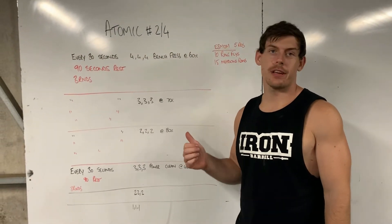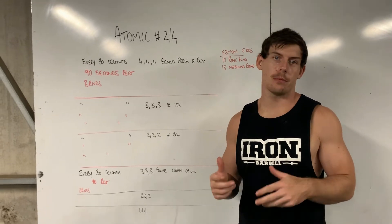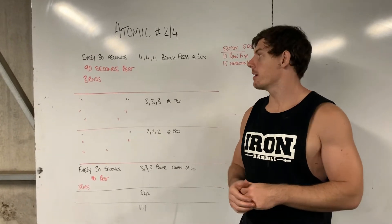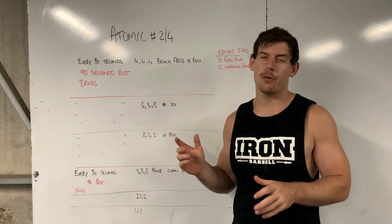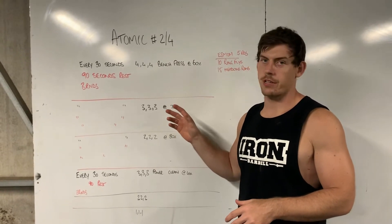Hey guys, welcome to atomic number two of four. We're going to be hitting a lot of chest and back, all the supplementary muscles that go along with it. With the atomic set, similar to how we've done the back squats, it's a little bit different — the rest is a little bit shorter just because they're smaller muscle groups rather than the big deadlifts or back squats.